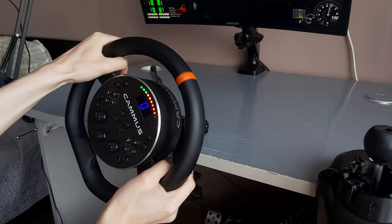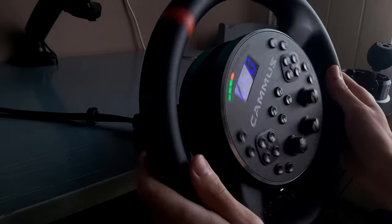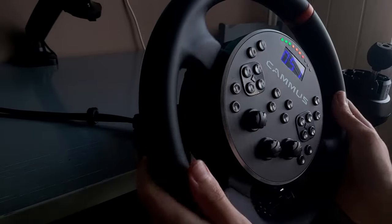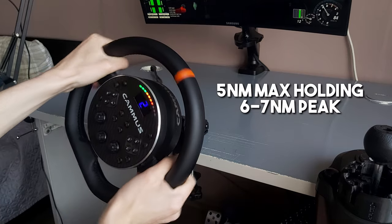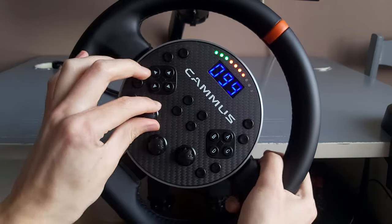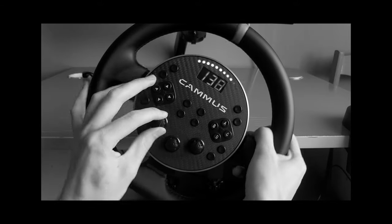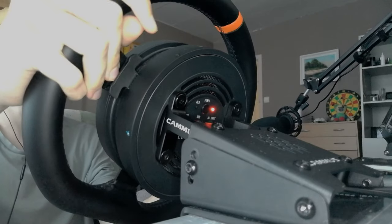Let's turn towards the main thing about this wheel: the force feedback. I've used the Logitech G29 for 4 years and honestly, this was game changing. The difference between direct drive and gear-driven force feedback is massive. The power — which is 5 Nm of max holding and 6-7 Nm of peak torque — and the number of details you get is absolutely amazing, though I haven't tried any other direct drive wheel yet, so for me this is the best wheel I've ever tried.